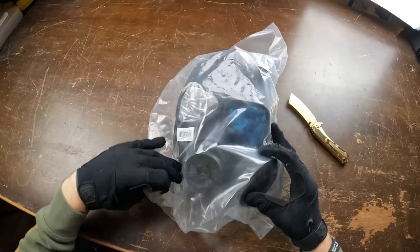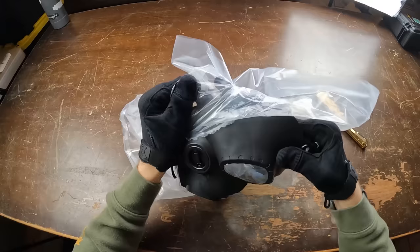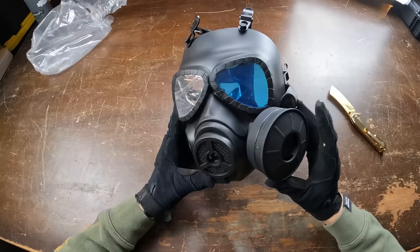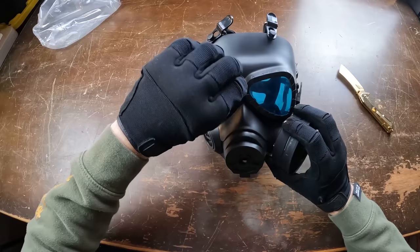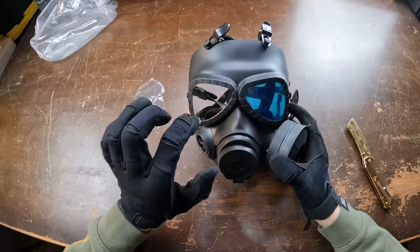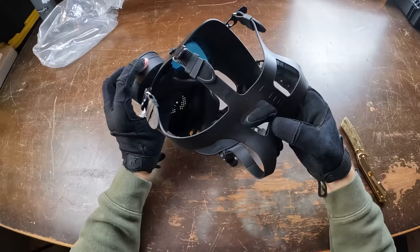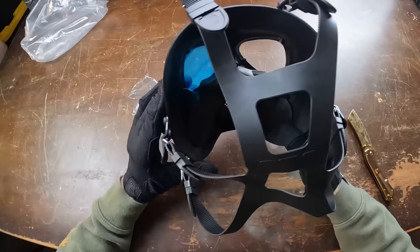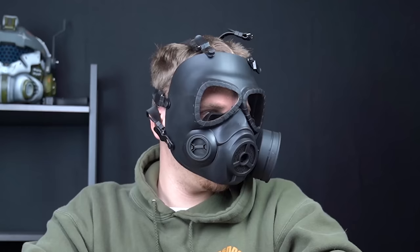Next up is this gas mask looking guy — basically doubling the price of the last one, coming in at about $20. I've seen this guy a few times on the field, so I'm interested to see if it will withstand some BBs. For 20 bucks, you're getting a little bit more detail and some cool features like a little hazard sign on the side. The plastic is flexible, which helps with wearability. It comes with some little protectors for the clear lens, so you can actually see through it without any difficulty. You also get an upgrade in the back with a rubber strap instead of loose straps, plus a little bit of cushioning and fully adjustable straps — it's probably more secure.